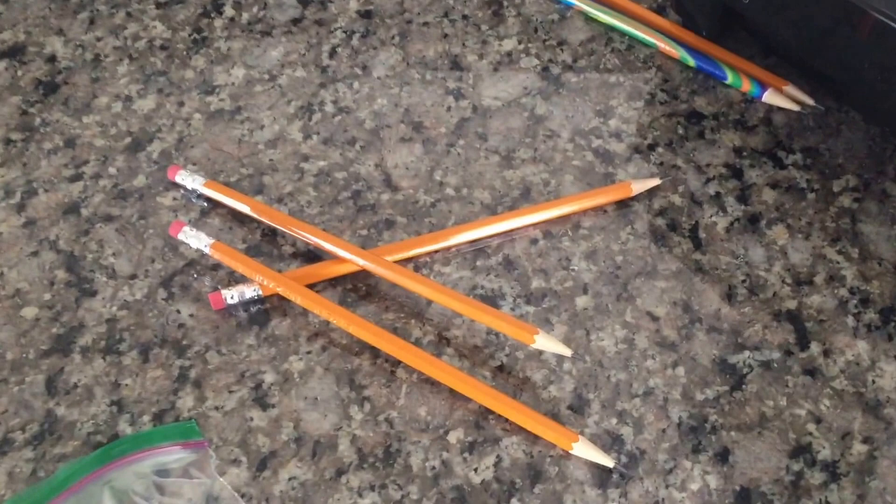Today I'm doing a science experiment that involves a plastic bag filled with water and pencils. First, what needs to be done is we need to fill water inside the plastic baggie. Here we now have the water-filled plastic baggie.